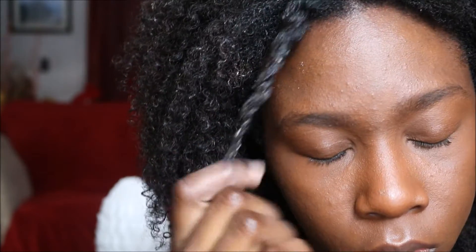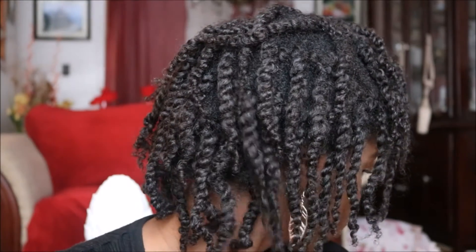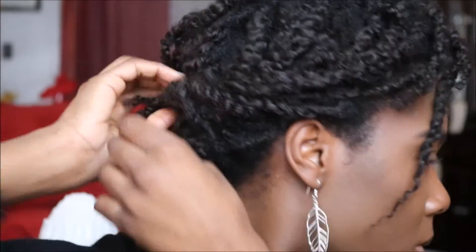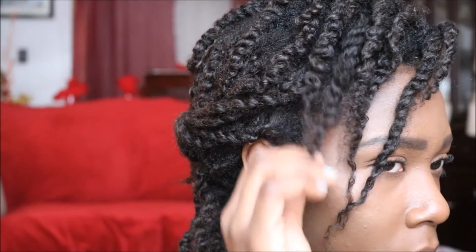I repeated this step through my entire head and tried to make the twists as small as I could. While twisting, you'll notice some white residue from the leave-in conditioner, but once your hair dries, that disappears. After completing the twisting process, I waited until my hair dried overnight, and in the morning all the white residue was gone. To add a little style, I grabbed a few strands on the left and right side of my head and brought them to the back with a bobby pin to secure it, leaving out a few twists at the back and sides to make it look a little more casual.